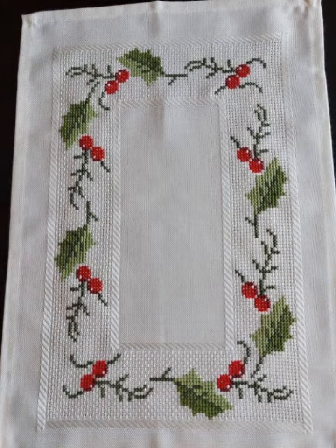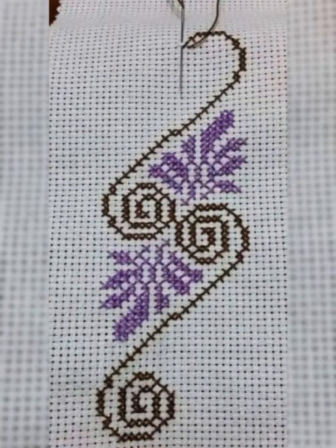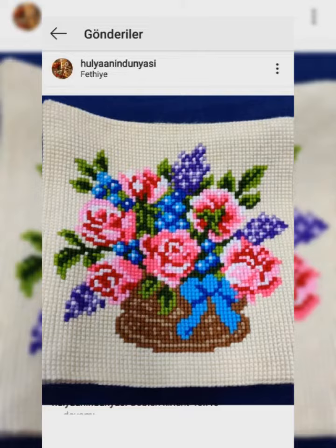You will see the stylish, modern, unique and amazing all different styles in different latest unique new collections — all best cross stitch and embroidery designs ideas. Thanks for watching my videos. You will see the stylish, creative and attractive all best videos in 2023, unique new collections 2023, all best cross stitch and embroidery designs ideas.